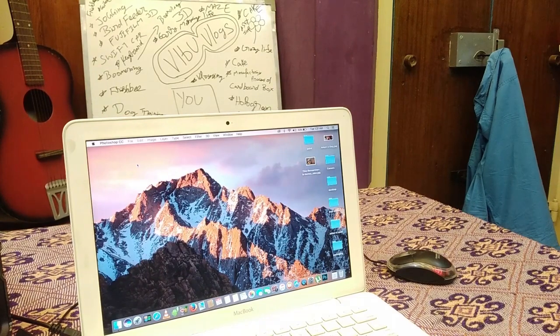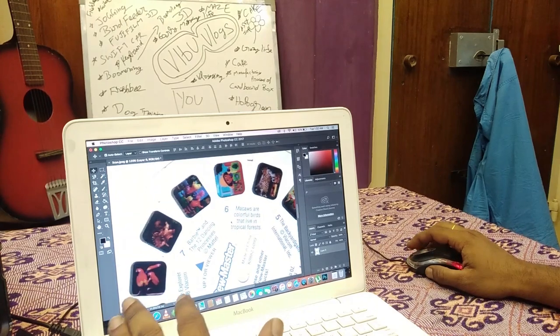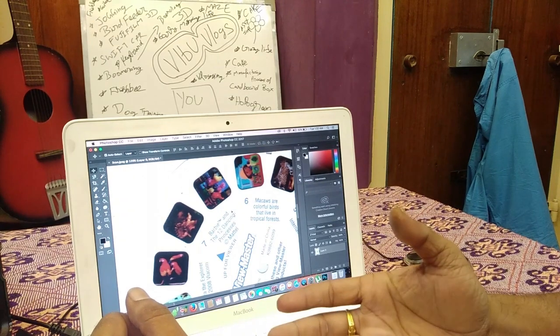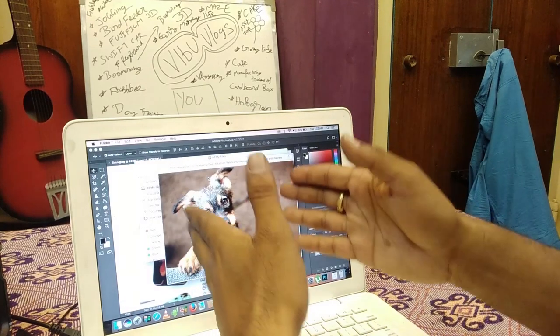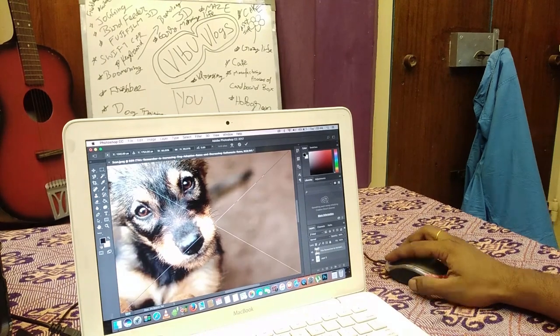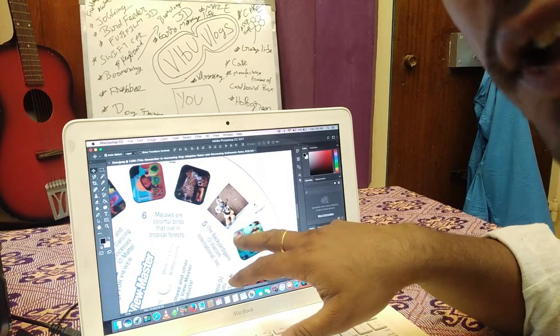Now we have to open that scanned image in Adobe Photoshop and do some minor changes. It's not really tough. Now the file is totally scanned and what we have to do is replace these images with your own customized images. This is the image of a dog — I'm going to place this dog image in that picture.